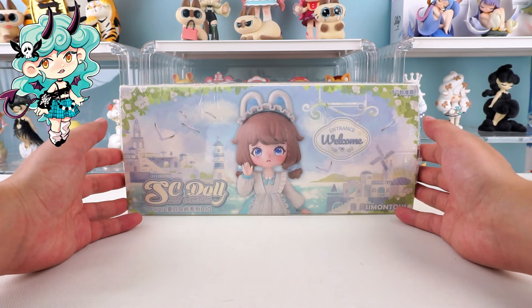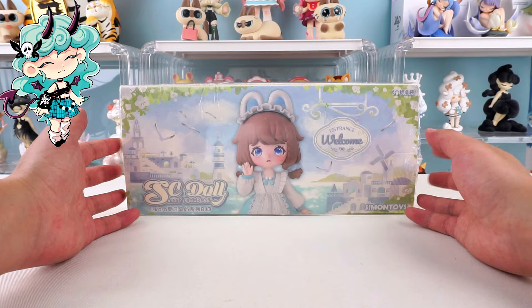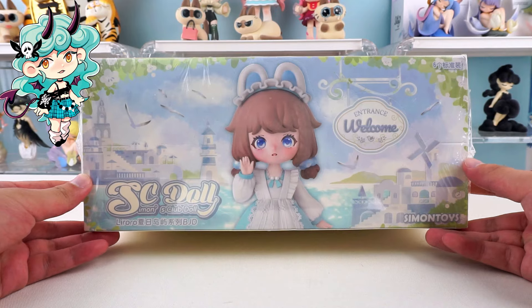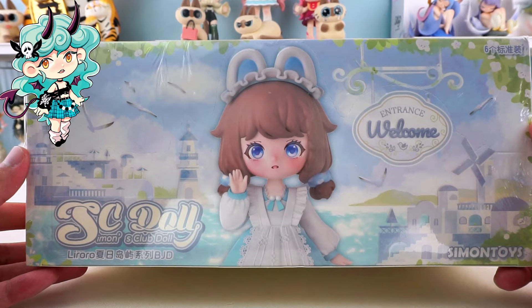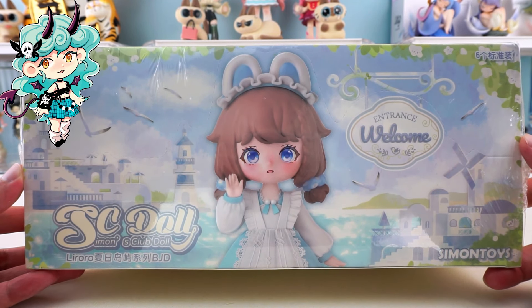Today we are going to unbox the Liraro Summer Island Series Action Figure BJD Blind Box. Its cover is like a summer dream. The fresh light blue cover features adorable seagulls, magnificent castles, and a cozy windmill, giving you a sense of refreshing summer.